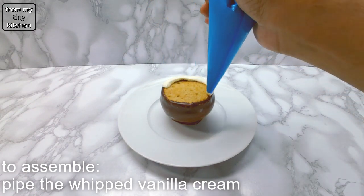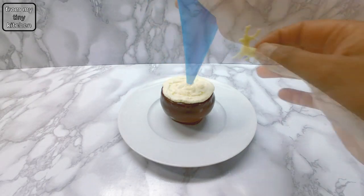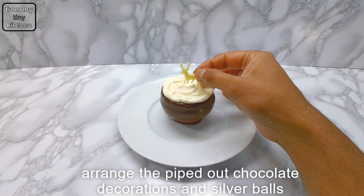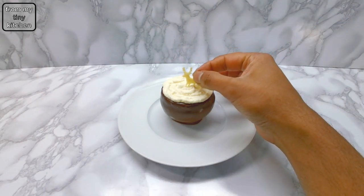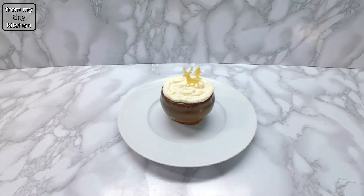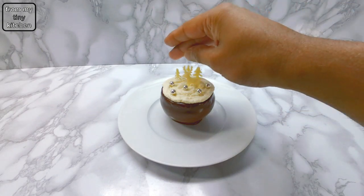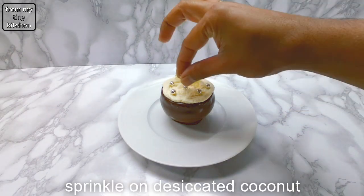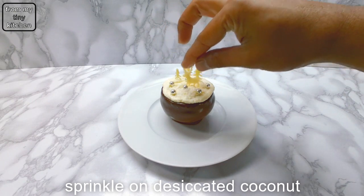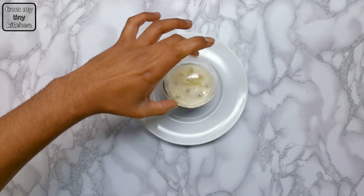To assemble the dessert, rustically pipe out the whipped vanilla cream. Then place on the white chocolate deer, trees and a few silver balls. Sprinkle with desiccated coconut to add to the snow effect, then place on the glass baubles.